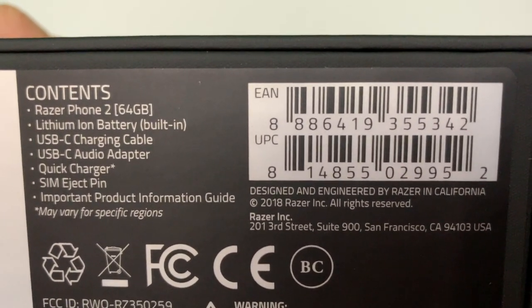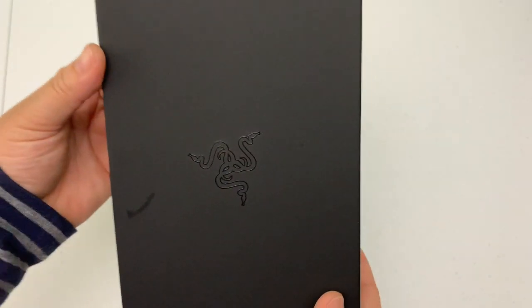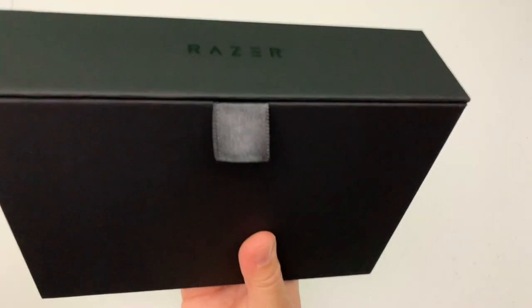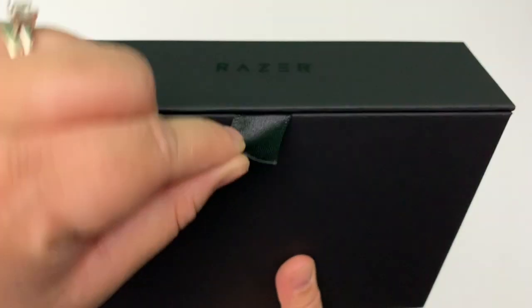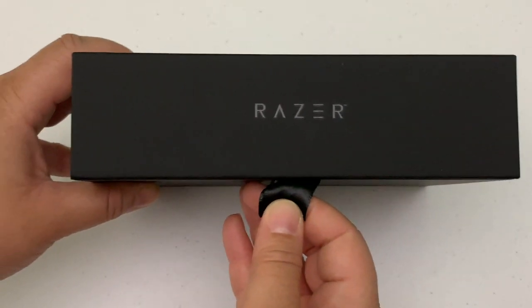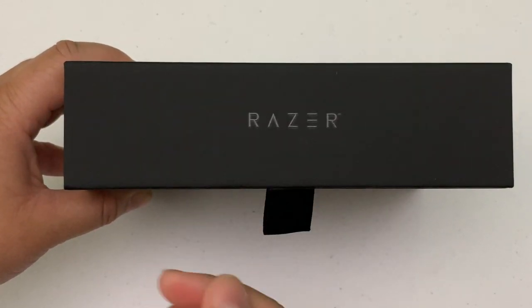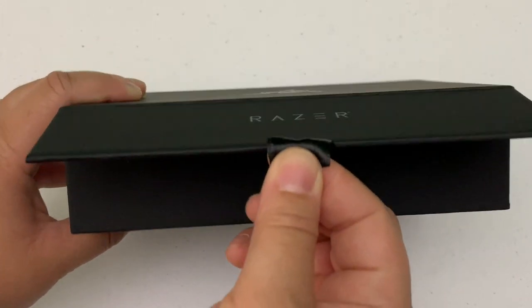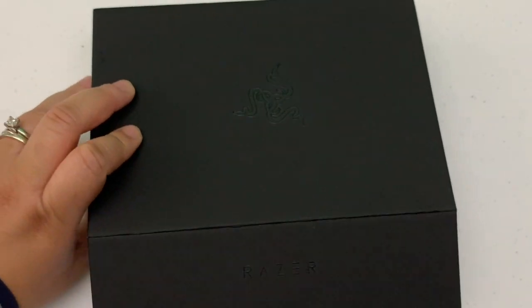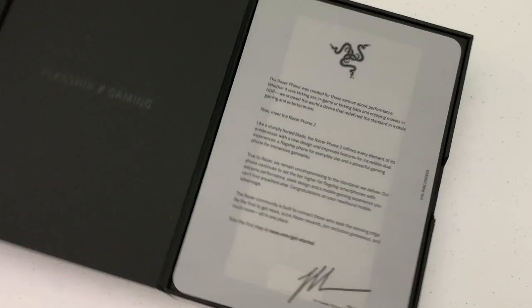The contents of the box — I'll go into more detail — but there you see it. Now this is a really nice pull tab, a very nice touch. It's like a magnetic type of flap. Great attention to detail is what I'm noticing just with the packaging of the Razer Phone 2.